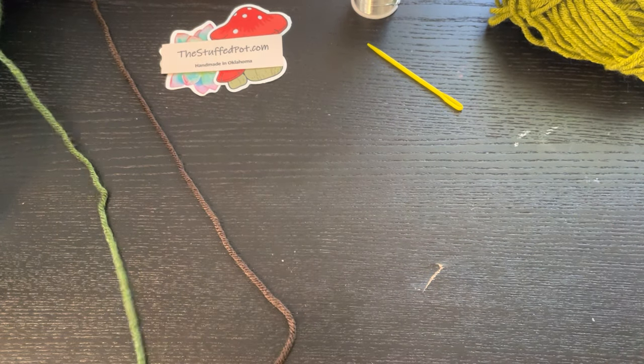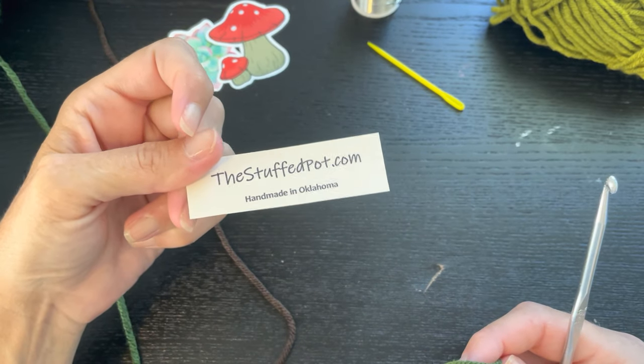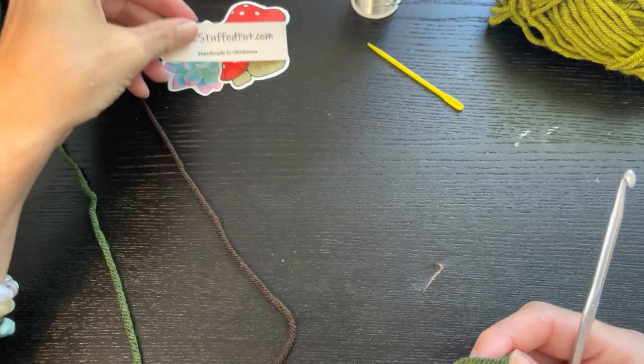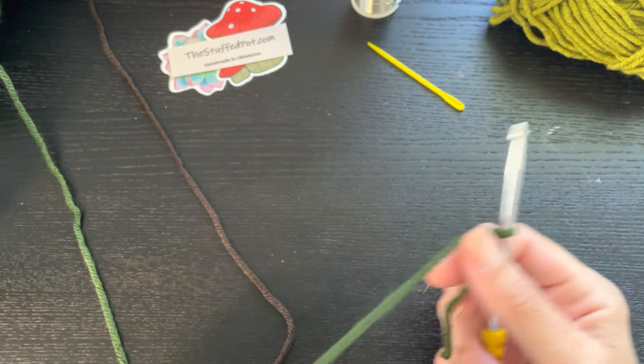Hello and welcome to The Stuffed Pot. My name is Laura and I am the owner of the small shop called thestuffpot.com where I crochet plants and other things that you find in nature.